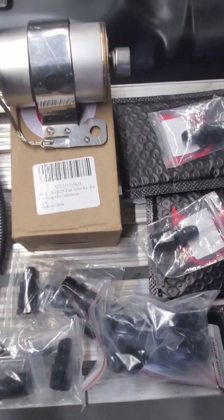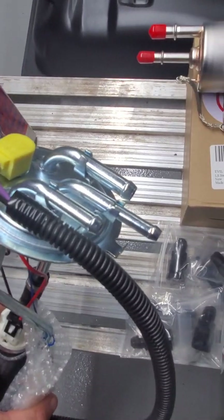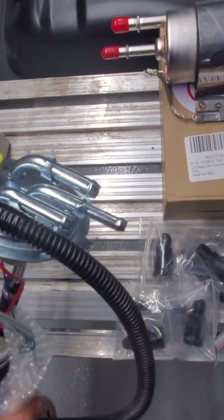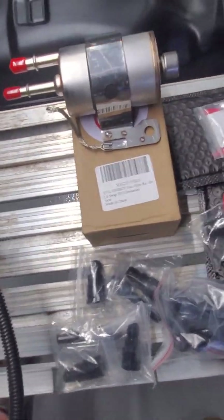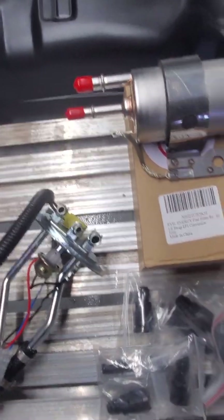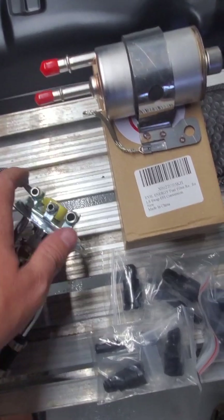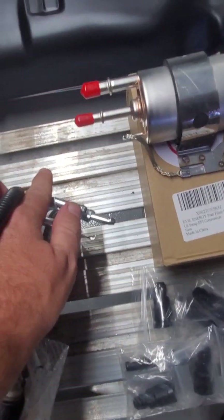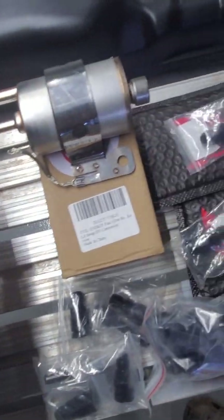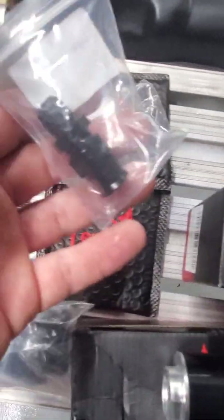Going back to the sending unit, these top two hard lines have to be modified. 3/8 on this side, 5/16 over here. Just have to cut the nipples off the end and install the hard line to AN6 connectors.